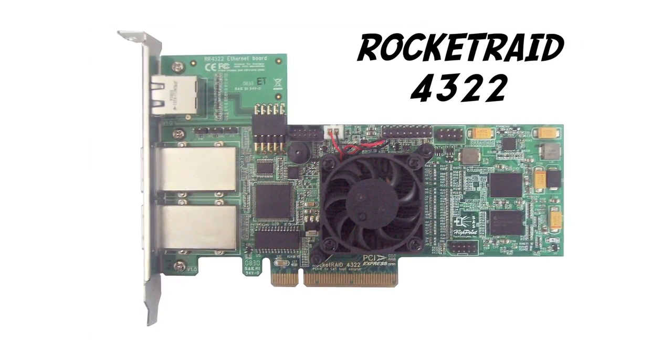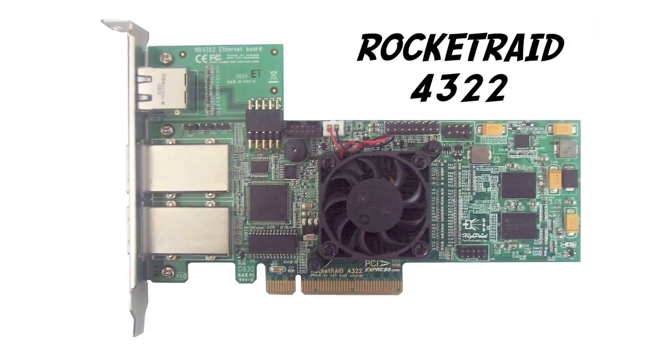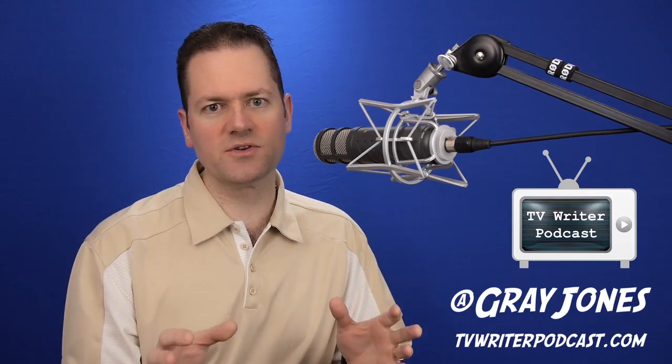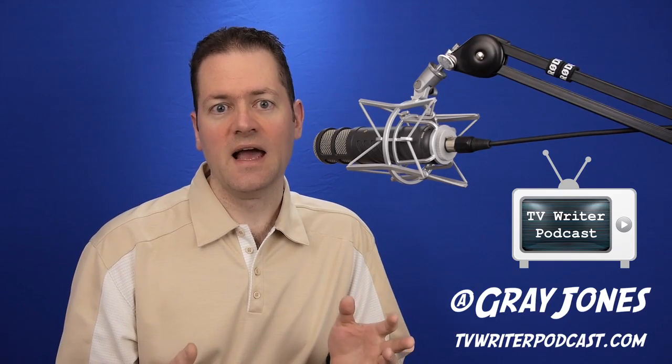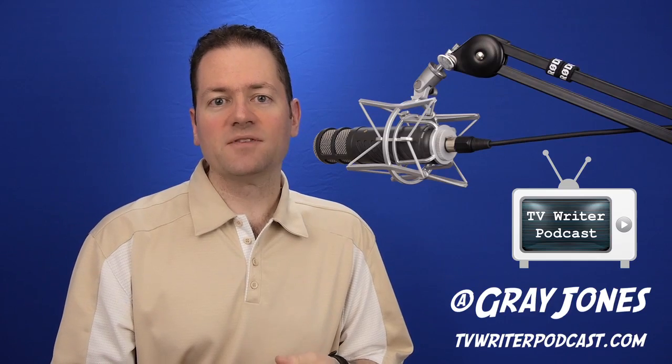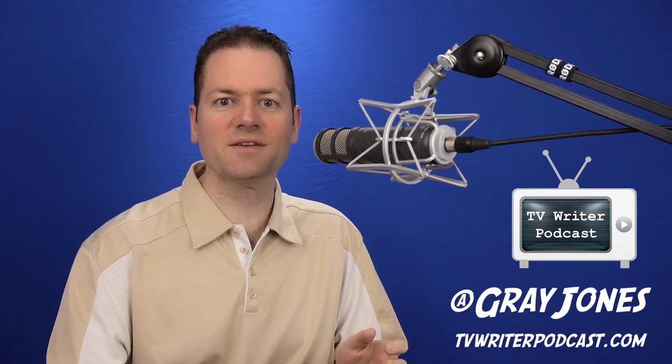It's also got an Ethernet port for monitoring your RAID on any computer on your network. The performance was awesome, but it's a few years old. The 4322 is only compatible with 3 gigabit SATA drives, and with the new 6 gigabit drives coming out, there's a need to look to the future. So the future has come, and that is the Rocket Raid 4522.